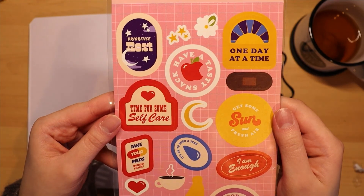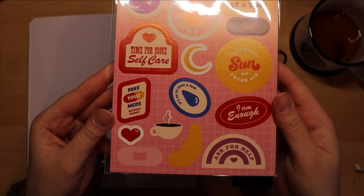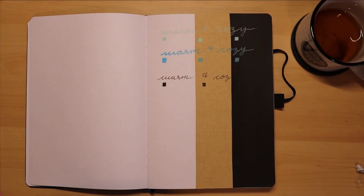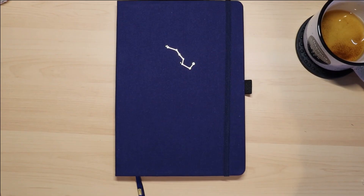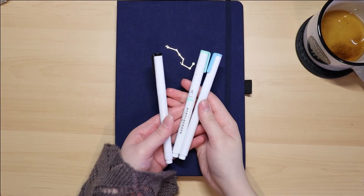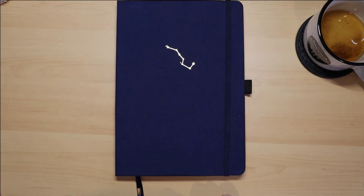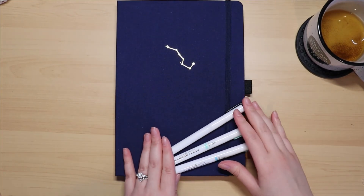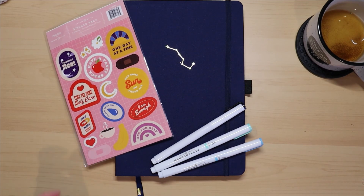I just wanted to show the stickers again — I think it's really nice that they focus on self-care and I'm looking forward to using them. That wraps up my first unboxing video! I'm really happy with what I got in this mystery bundle and will definitely get another one in the future from Archer and Olive. If you want to see more unboxing videos, let me know. I'll be posting my March plan with me hopefully this weekend. Thanks for watching, bye!